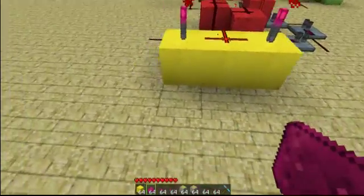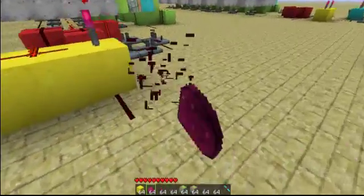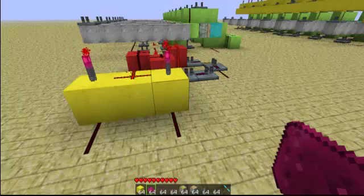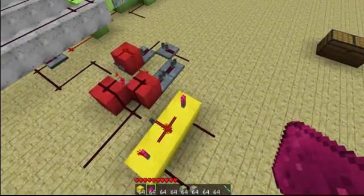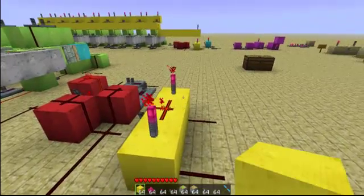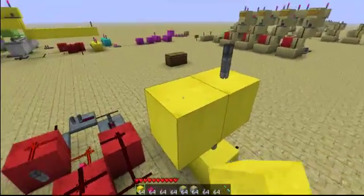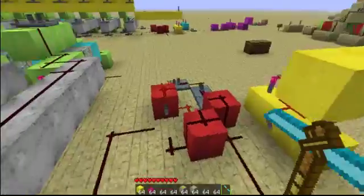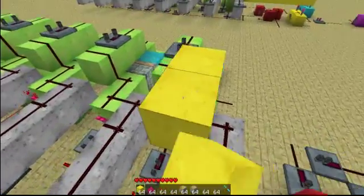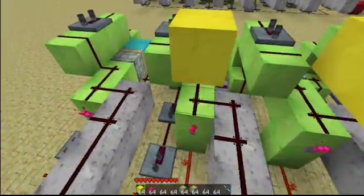This is going to be your load input — when this is on, every clock cycle will load a value. And this here on the other side is going to be your clock input, so this is going to come from your clock. This is important: if that end is the clock, you have to put a block and a torch on it. It has to be on whichever end is the load bit, not whichever end is the clock.